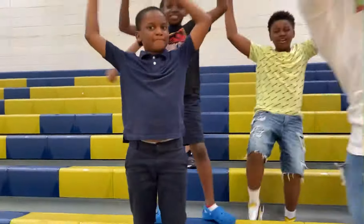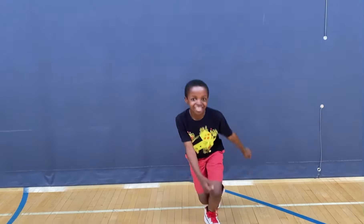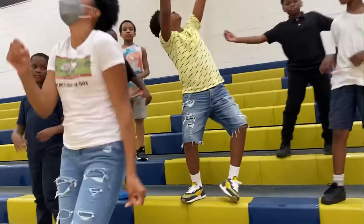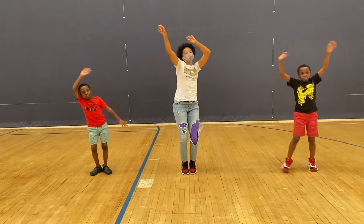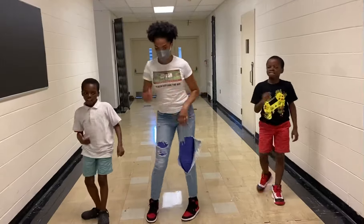Put your hands up, put your hands down, push them out, break it down, turn left, now rock with it. Put your hands up, put your hands down, push them out, break it down, turn left, now rock with it.